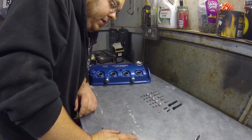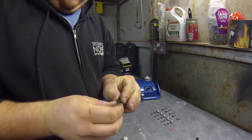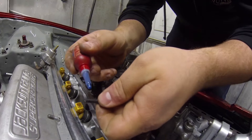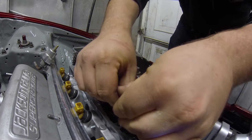First off, we're going to install the two grub screws to the rear of the head. We'll screw them in about halfway — they're roughly about 15mm long — so we'll leave about 5-7mm protruding out of the head. Of course we'll need a bit of Loctite on this. Don't put too much on, but get it locked up, and we'll just screw them in about halfway.